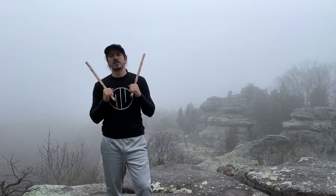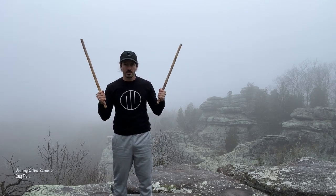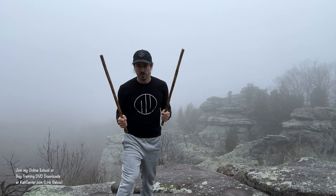All right, let's get to today's training. So today I've got a little series of drills for you to start practicing, working on, and getting in your arsenal on your double sticks, two swords — and if you want to trade these out for training bolos, that works as well.